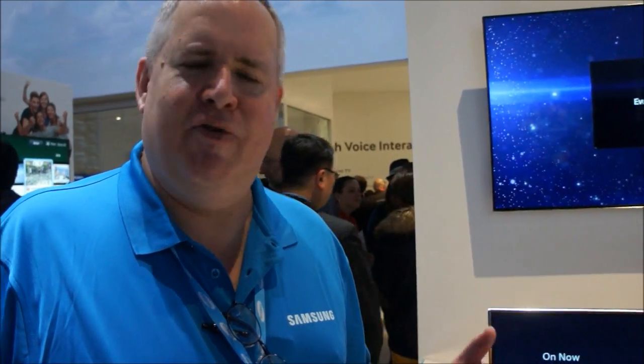We're talking about the Smart Evolution Kit for the 2012-2013 Samsung television. The Smart Evolution Kit will allow you to upgrade your 2012 television to give you the experience you would get on a 2013.